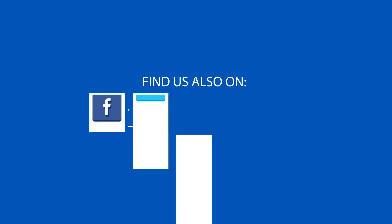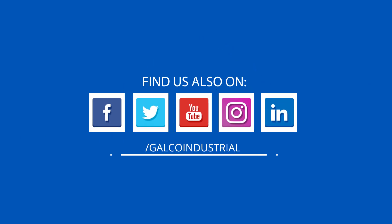Be sure to visit galco.com to view our full selection of Sensata Cridem relays and more.